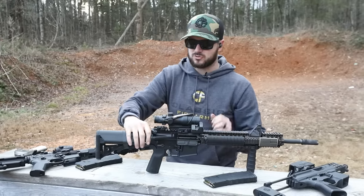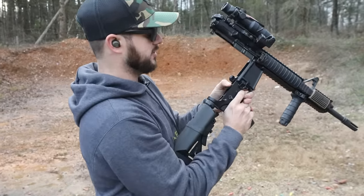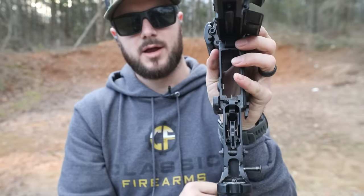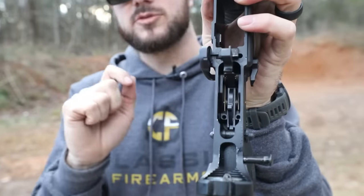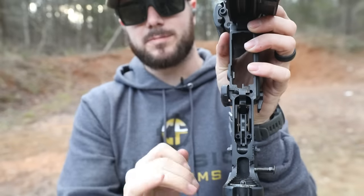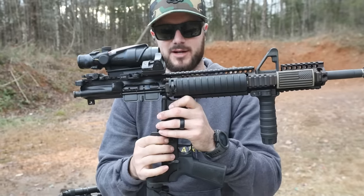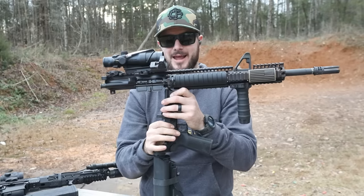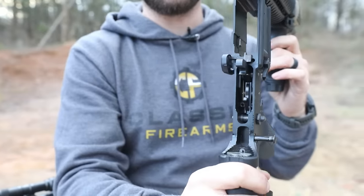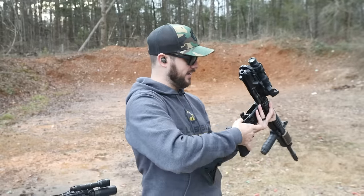Well, Brigade thought of that. In this trigger — I'm going to go ahead and separate the upper and lower here to show you — just ahead of the safety, you're going to see two holes on either side of the actual trigger pack. Those are for two set screws that you tighten down with some included blue Loctite, and that applies enough tension on the trigger pins to where they are not going anywhere. I tighten them down just enough, and those trigger pins are solid — not going anywhere. So you don't actually have to replace your trigger pins; you can use your factory ones, which is awesome.